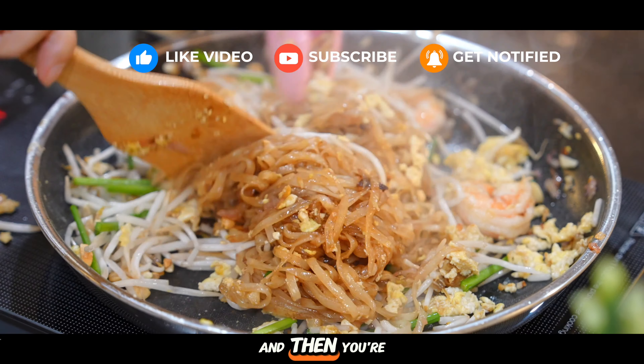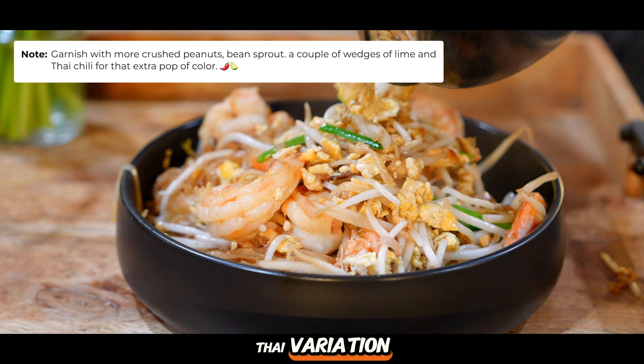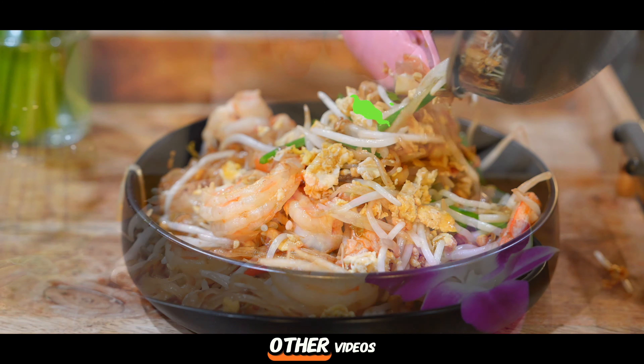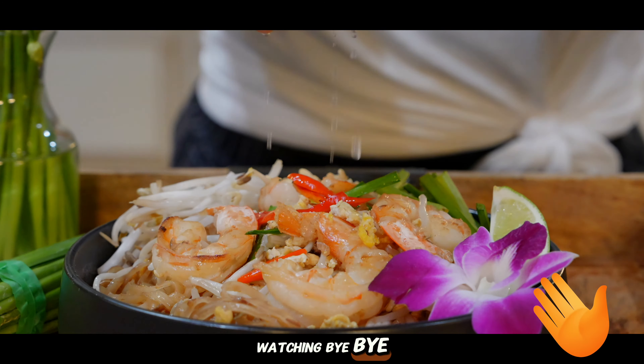Then turn off the heat and you're ready to serve. If you've got a favorite pad thai variation, be sure to share it in the comments below. And if you're looking for more quick and tasty recipes, be sure to check out my other videos for some culinary inspiration. Thank you for watching. Bye-bye!